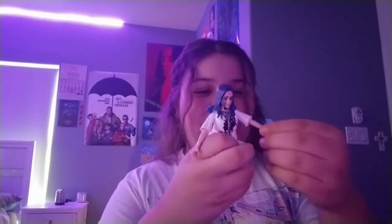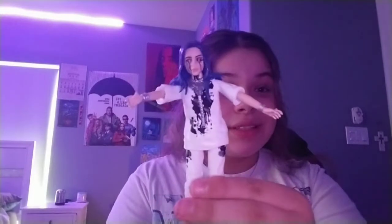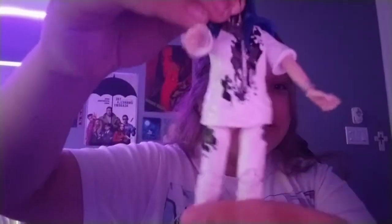Same with her arms. I think her arms are actually a little looser. I think this comes with a little cup, and then there's the cup and the tears and everything.